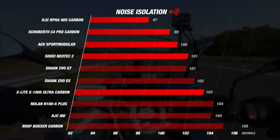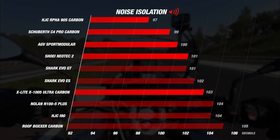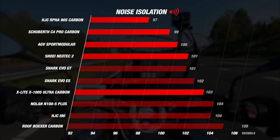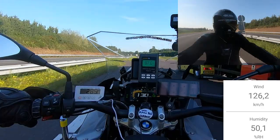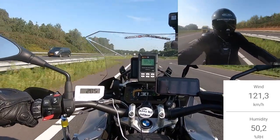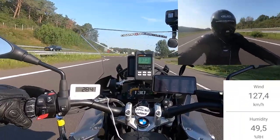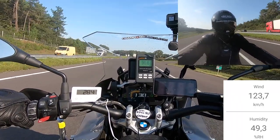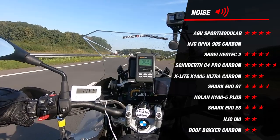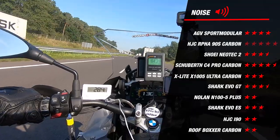But two helmets brought an incredible degree of noise isolation. First was the Schuberth C4 Pro, which thanks to its limited number of vents, visor turbulators, and excellent liner gave us a result of 99 decibels, earning it an outstanding 4.5 stars. Even more incredible was the HJC RPHA 90S Carbon, the quietest modular helmet we've ever tested, with a result of only 97 decibels — matching our two quietest full-face helmets, the Shoei GT-Air 2 and the HJC RPHA 70 Carbon. This earns it 5 stars.